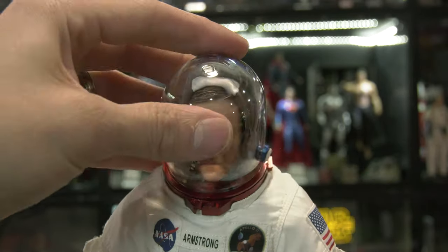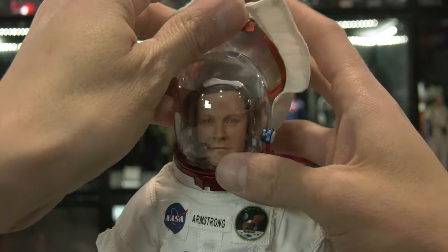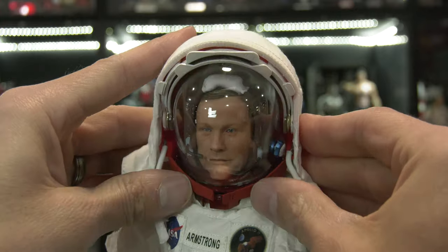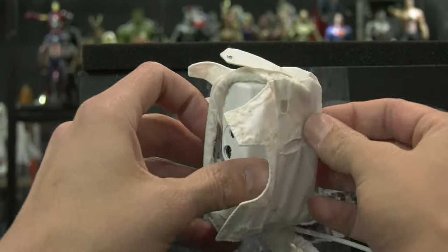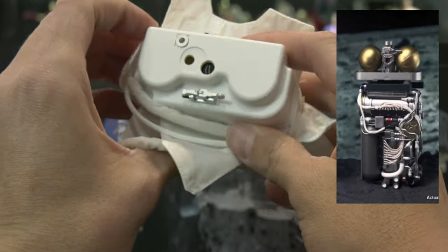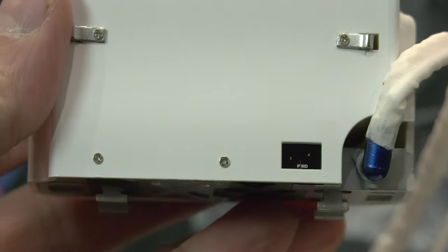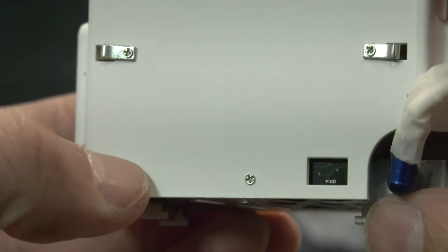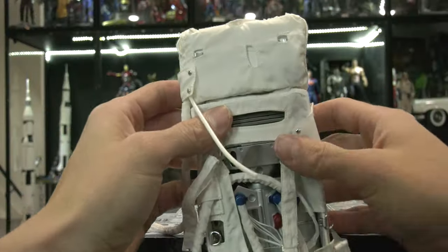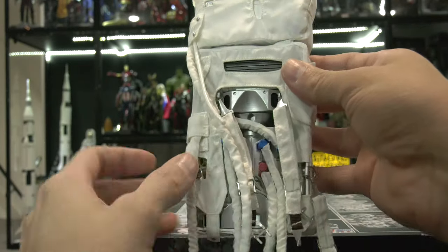Let's get the dome pressure helmet on — that's what maintains life support. The visor is just for glare protection, since temperatures spike radically depending on your direction relative to the sun. I had wanted to take apart the oxygen purge system to show the internal spherical oxygen tanks, but it requires unscrewing and I risk damaging it. I'll do that when I unbox Michael Collins instead — he never landed on the moon anyway.